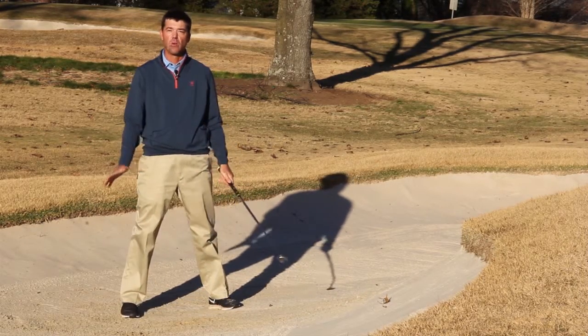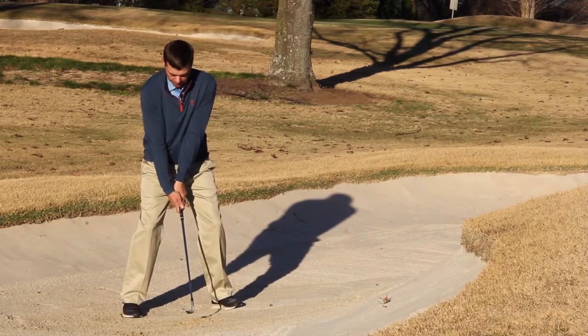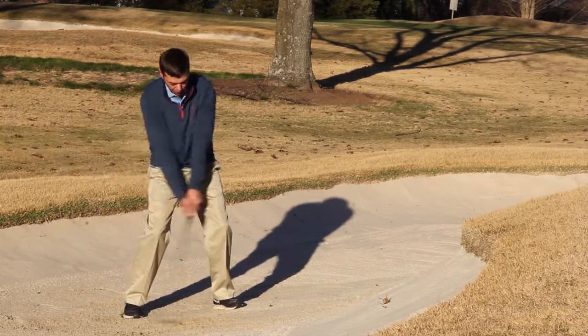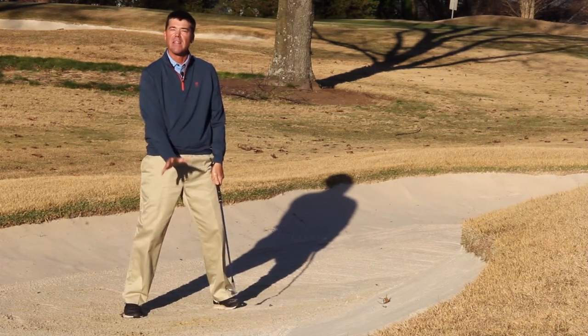Remember: with a little wider base, open up the face, left side of the grip in line with the back of the ball, and have no follow-through — leave the club in the sand.